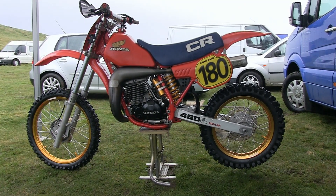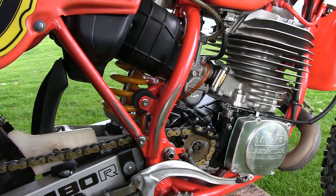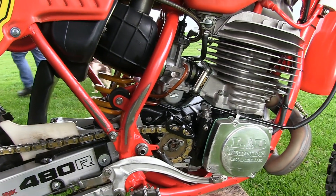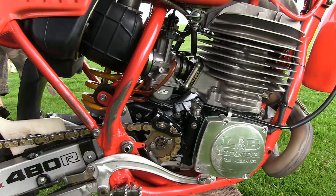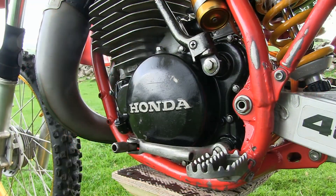There was certainly not a lot to complain about with these '83 480s — they had fantastic suspension front and rear with plenty of scope to adjust compression and damping, and of course this bike also had Honda's well-proven ProLink rear suspension system bolted onto that very strong but light alloy swingarm.